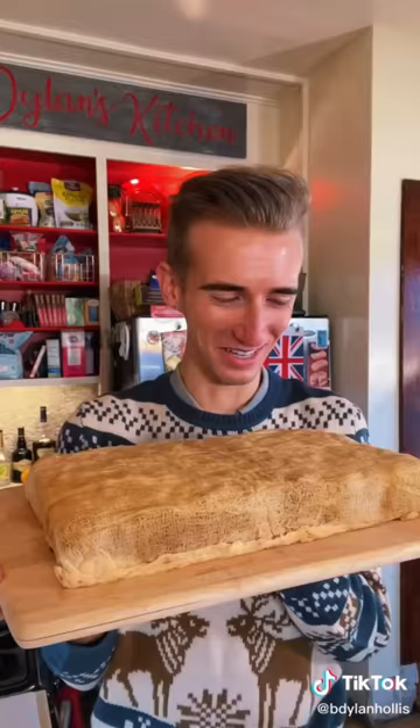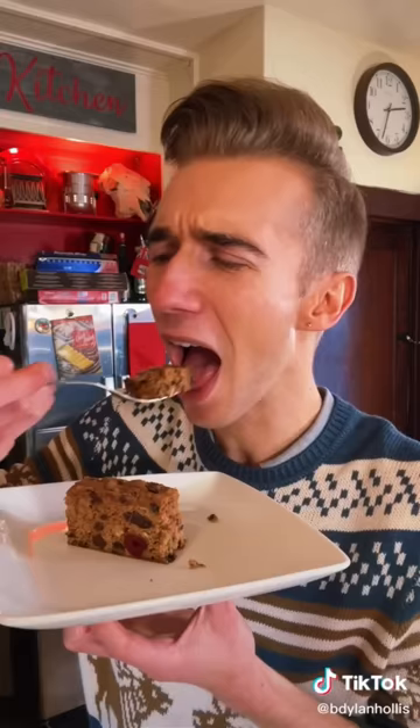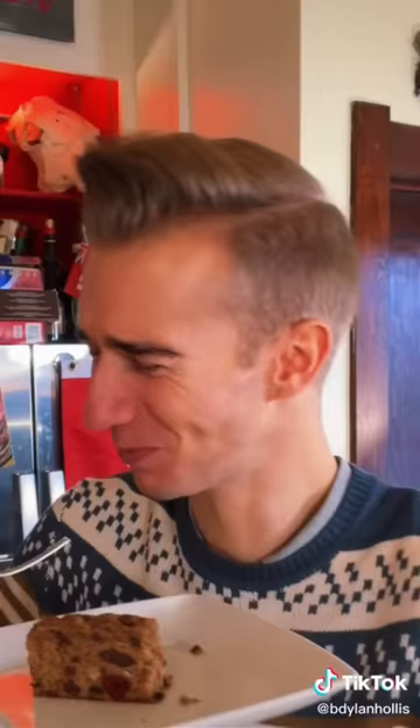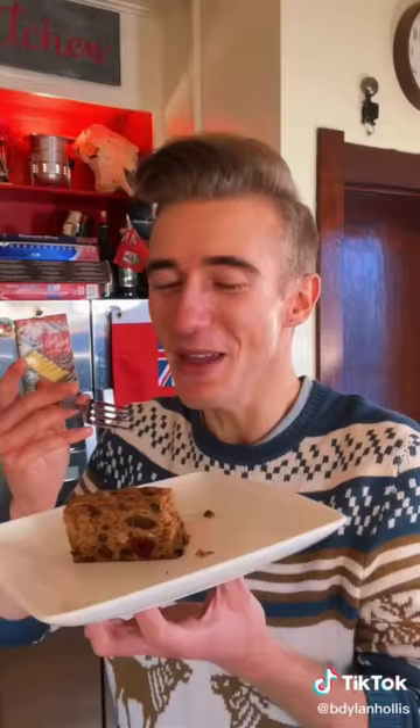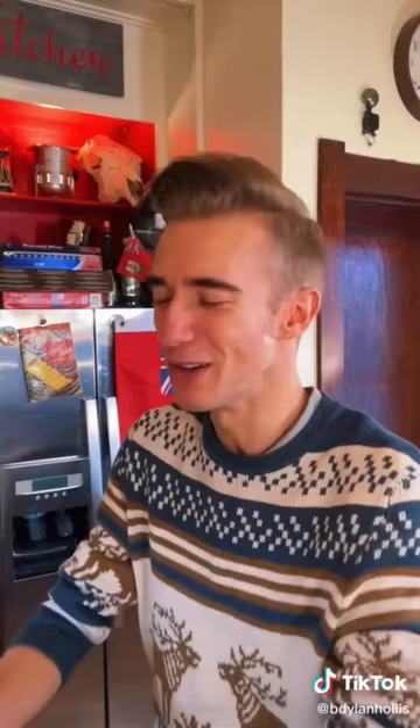Now time for a cheesecloth and more brandy. And now we just wait. I feel like I'm exhuming a body. It's very moist and very potent. Don't feed too much to grandpa — he won't make it down the stairs. Love it or hate it, it's the taste of Christmas. And that's quite fine by me.